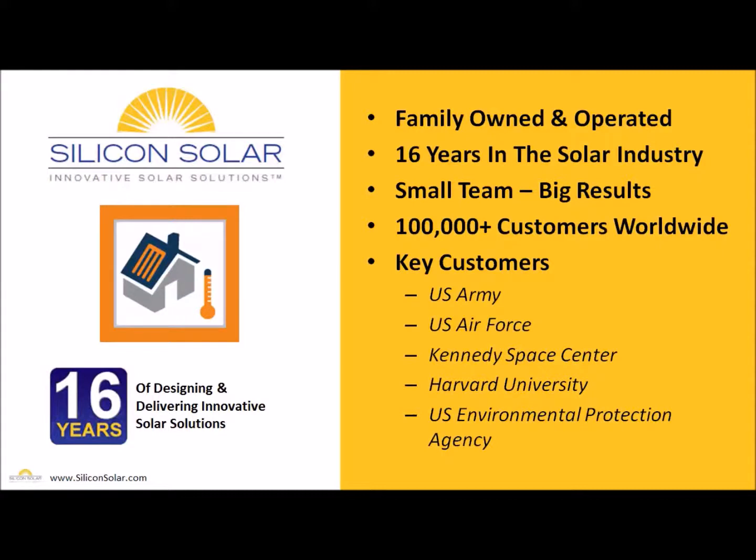SiliconSolar is a small family owned and operated solar company. We've been in the industry for about 16 years now and we have a very small team of very dedicated solar professionals who have delivered solar solutions and solar hot water systems for more than a hundred thousand customers around the world, including the US Army, US Air Force, Kennedy Space Center, Harvard University, the US EPA, and many more. Our team definitely has the experience to ensure that you get the right solar solutions to deliver maximum results for your particular application.